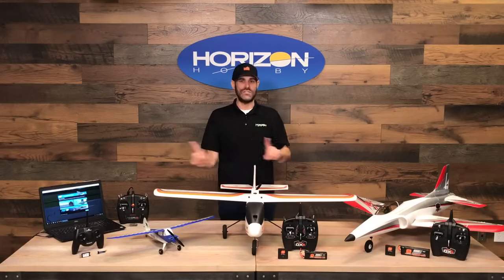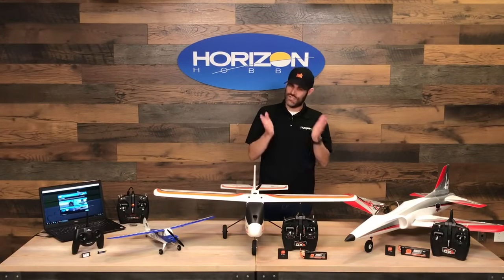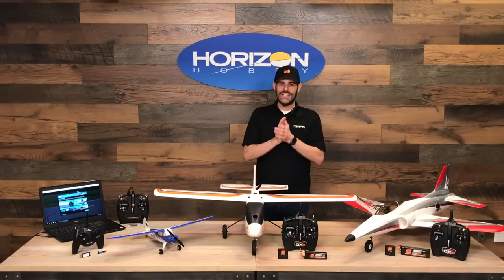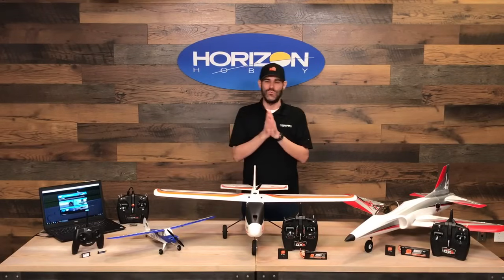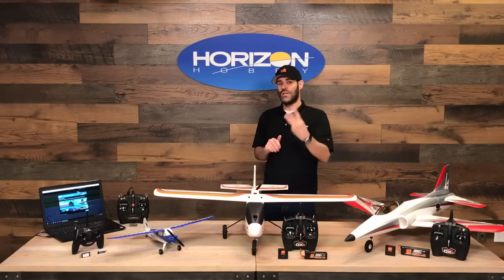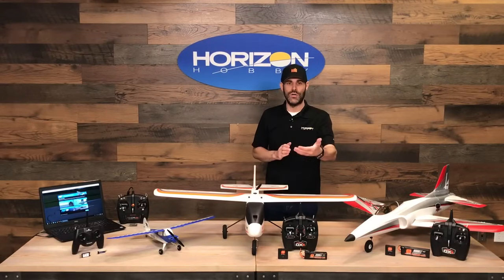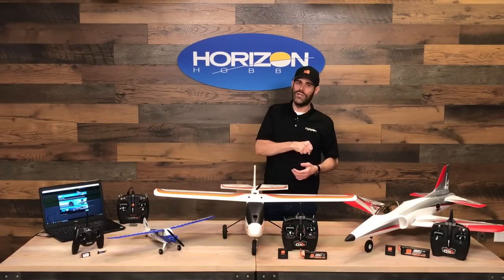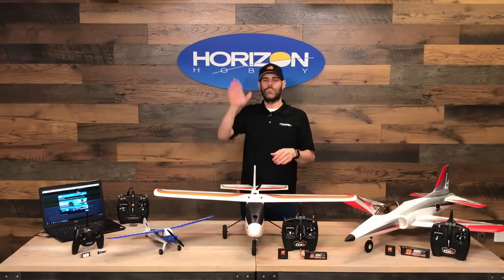The biggest thing about all of these aircraft is that they all include our Horizon Hobby exclusive SAFE technology. SAFE stands for Sensor Assisted Flight Envelope — basically it's the safest way to learn how to fly. It keeps the airplane level for you in the beginner flight mode, makes turning easier, and makes takeoffs and landings easier. In the beginner flight mode it has bank angle limits and pitch angle limits, so you can't get the airplane upside down even if you hold the stick into the corner.